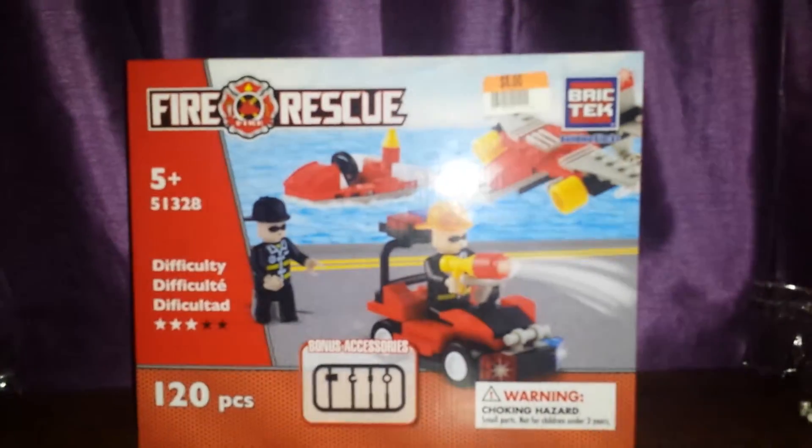Hey guys, today I got this brick tech box and I'm going to show you what's inside of it. This just shows you the others, so these are the stuff that are inside of it.